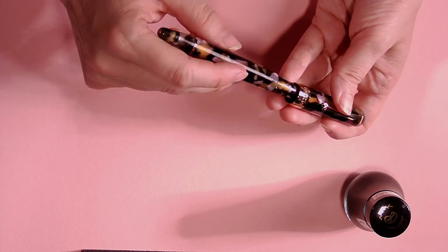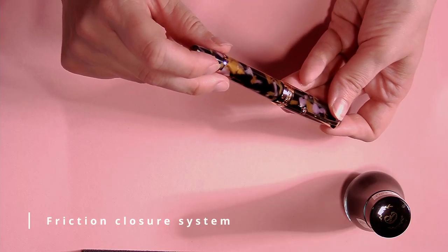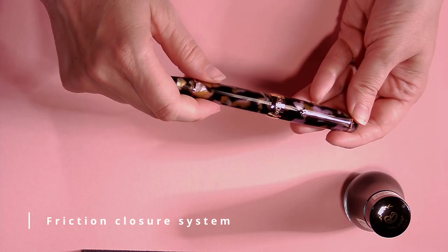You can get this in a fine, a medium, and a stub. All these Penlux pens have a friction closure on the cap, so you can feel a little feedback. When you try to push the cap on the nib, you have to push it down and twist it to close the pen. This stops it from any hard stops or drying out between uses. Pretty neat little pen.